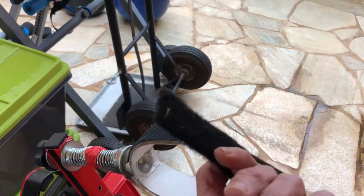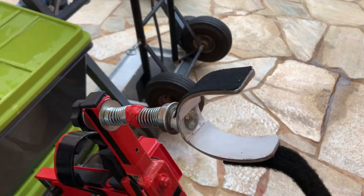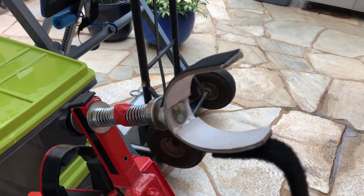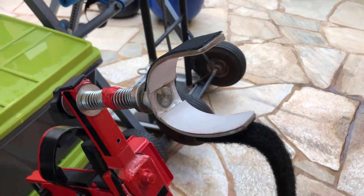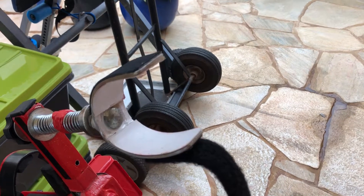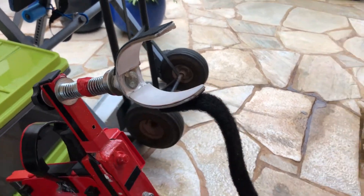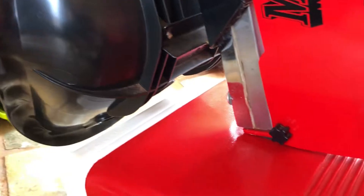I use Velcro to hold it to the hoverboard so when you go over a bump it doesn't fall off. This setup seems to work the best because it needs 80 pounds of pressure on the pads — the legs on this front wheel drive hover chair are pretty much the weight that's on the pad.